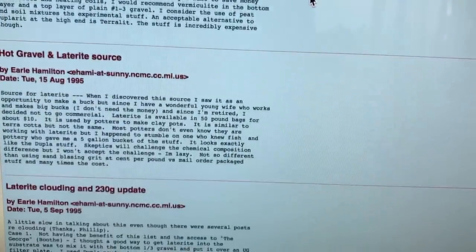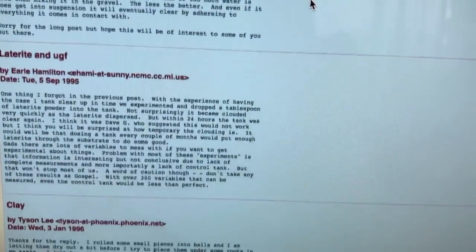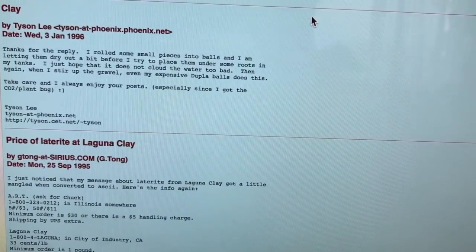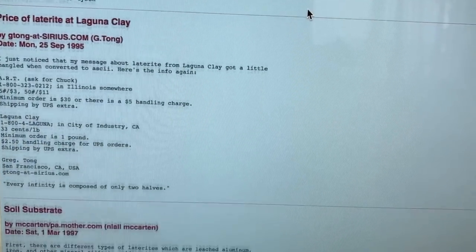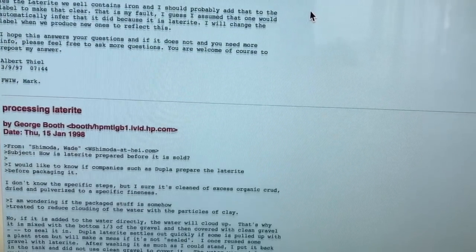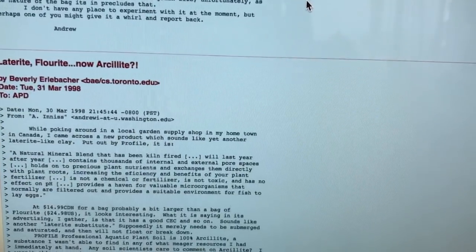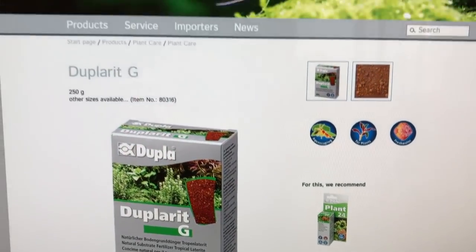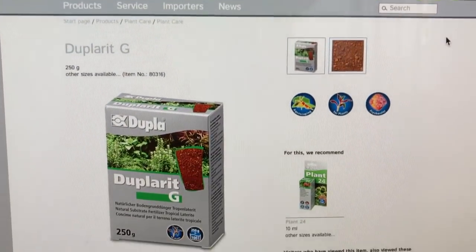Today it seems like maybe Dupla doesn't sell it — I'm not 100% sure, but it looks like they still sell it. But there are other makes and brands out there, and what I think they've done is they've taken the substrate and eliminated laterite as a separate product, but they've put the laterite into the substrate already. So what they want you to do is buy their substrate, and you can't use your own. Because all you really have to do is get a box of laterite, add it in with the substrate, and then you could use any substrate you wanted.